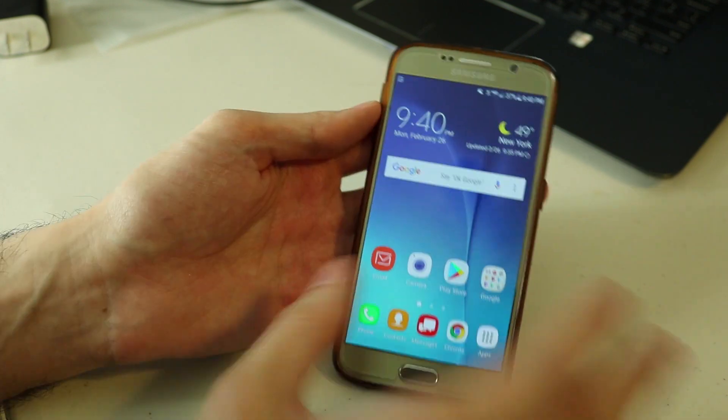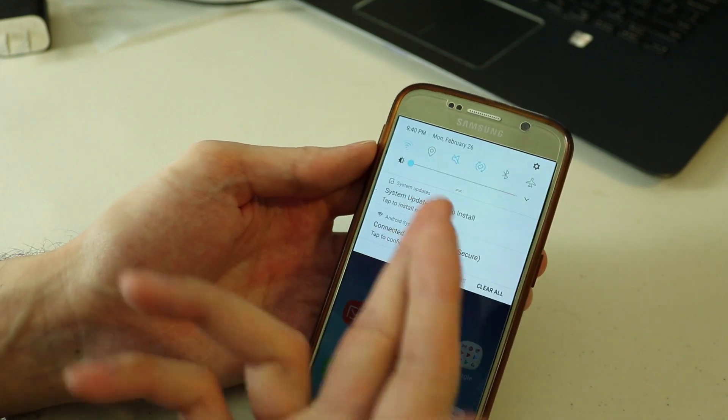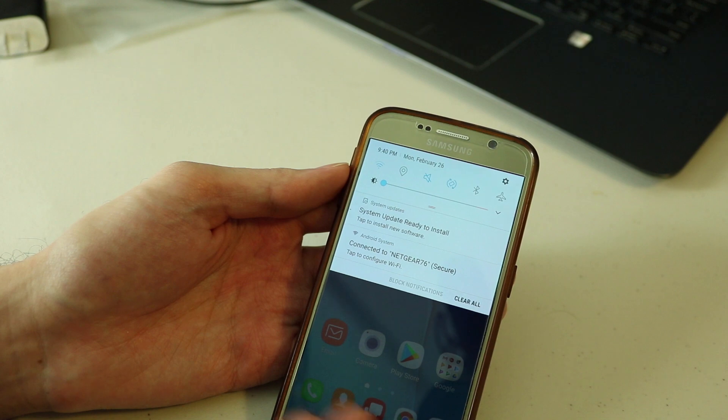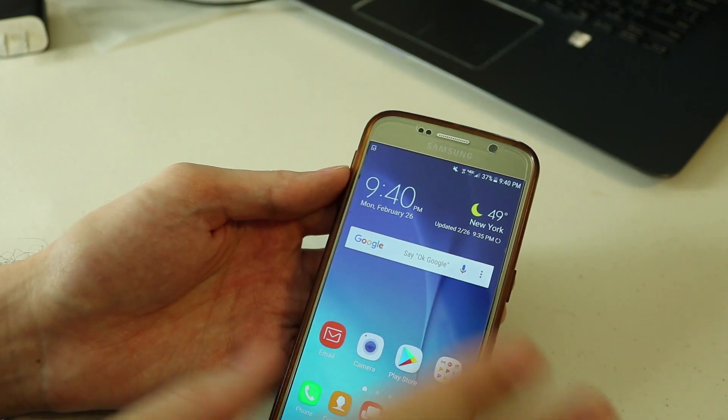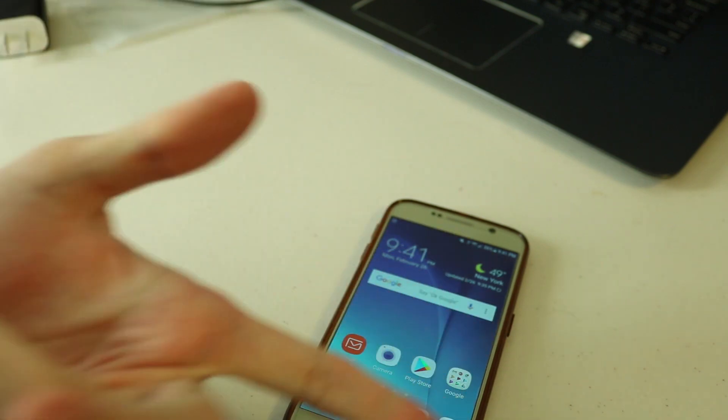If you really want to learn about Android Nougat there are tons of videos on YouTube about it. This is how you would update your phone. I'm still getting more updates for the security and software of the phone, and you do those the same way as the ones we just did.